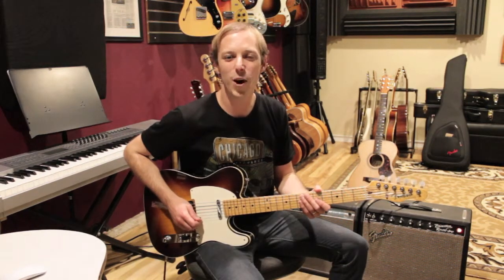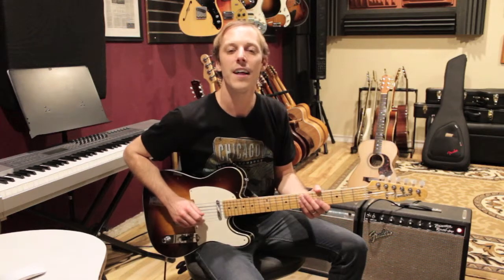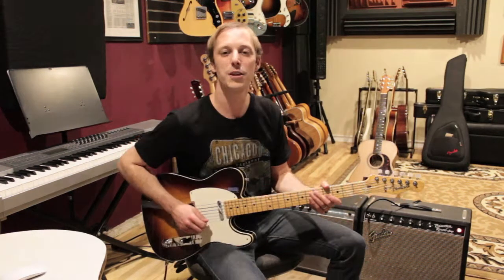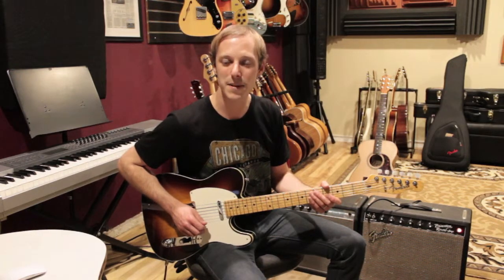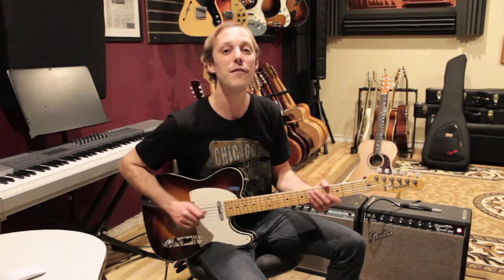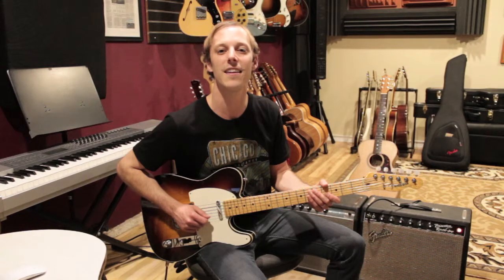Hey, what's up you guys, John here. Hope you're having a great day. In today's video I want to show you a secret that can immediately double your playing speed. I'm going to show you some parts of this really famous solo and I'm going to reveal what the solo is at the end, so see if you can guess it in the comments below.